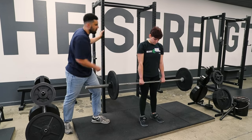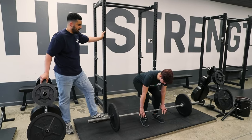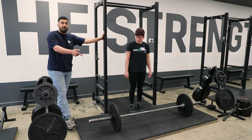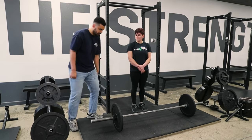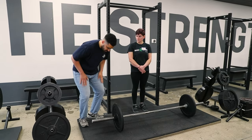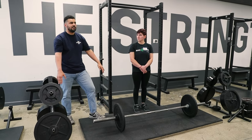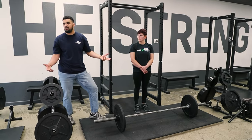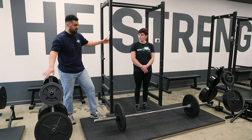Now look down at your feet and put the bar down over midfoot, exactly where it started, then let go and step away. How you put the bar down is important too — it needs to go down over midfoot. It's really common for people to bend their knees a bit too much and let the bar ramp down in front of the middle of the foot, end up over the toes, and then drop their hips too much and be out of position for the next rep.